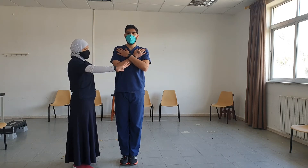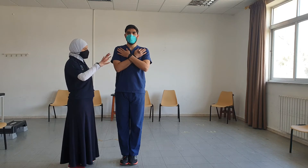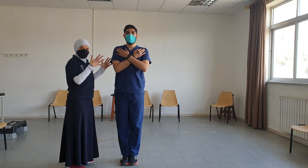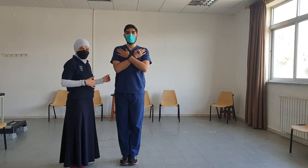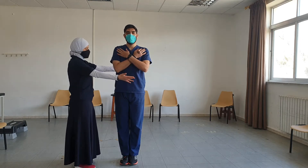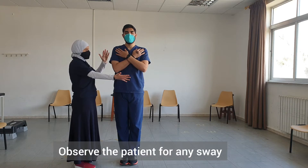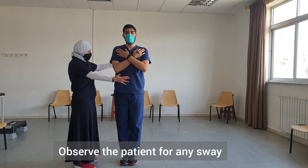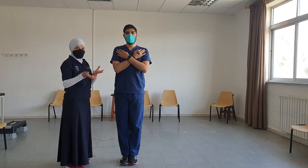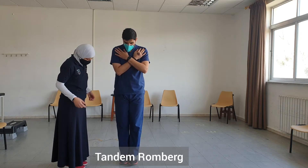We maintain it for 30 seconds. For patients with vestibular disease, they might have difficulty in this position. Once the patient finishes the 30 seconds with eyes open, we then do it with eyes closed. We observe the patient for any sway. If the patient is able to do it, the next progression is the sharpened Romberg or tandem Romberg.